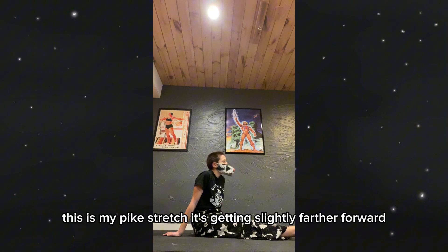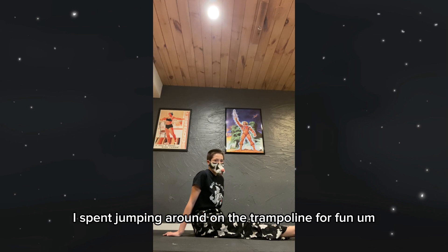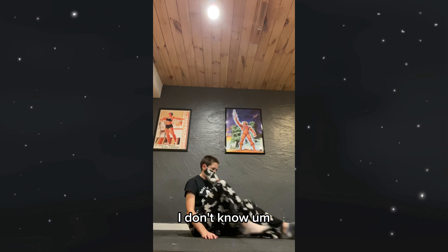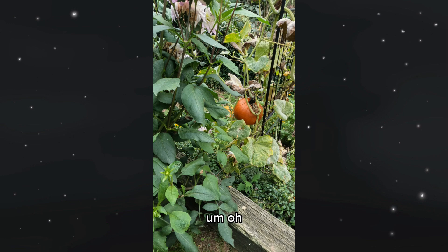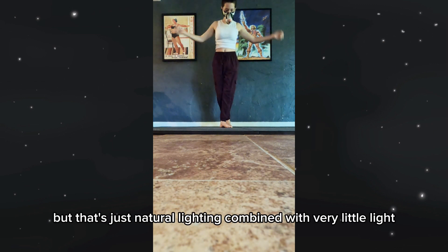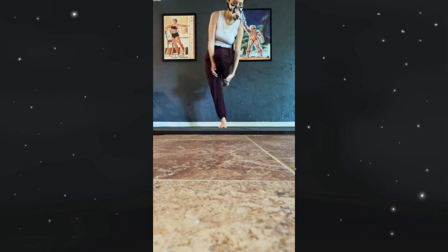This is my pike stretch — it's getting slightly farther forward, we're doing good. I didn't even include Wednesday's hour and a half I spent jumping around on the trampoline for fun, rather than do a concerted workout. I really did enjoy that day. The footage here is really dark and sad-looking, but that's just natural lighting combined with very little light. It'll light up in the flash — that's because my dad was watching something and I didn't want to disturb him.